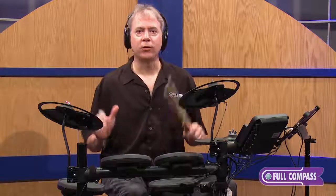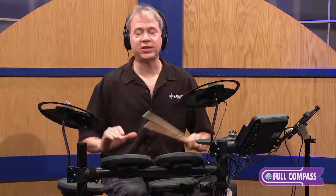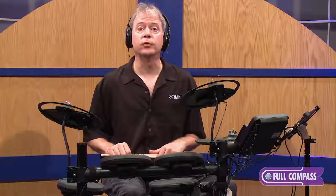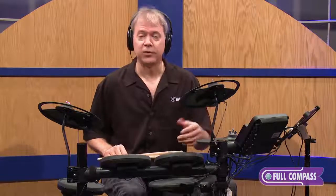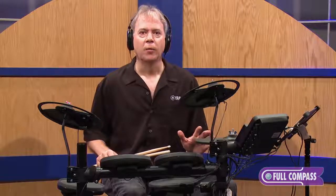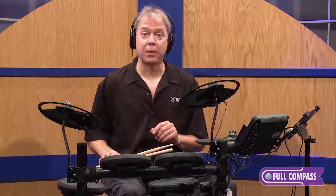It's never been so affordable and so easy to get into electronic drumming — just to get into drumming. The DTX400 series includes 10 training functions to help you improve your drumming, whether you're a beginner or an advanced player. There's something in here for everyone. It's very simple to use, plus we're going to show you how you can integrate it with some free apps from Yamaha.